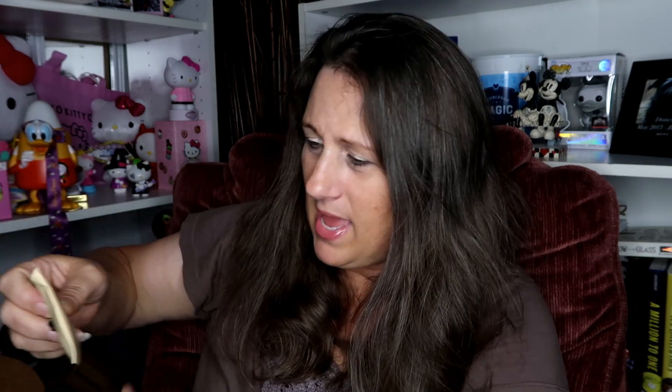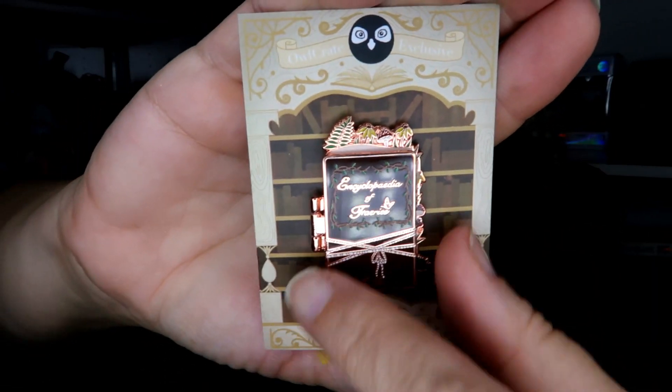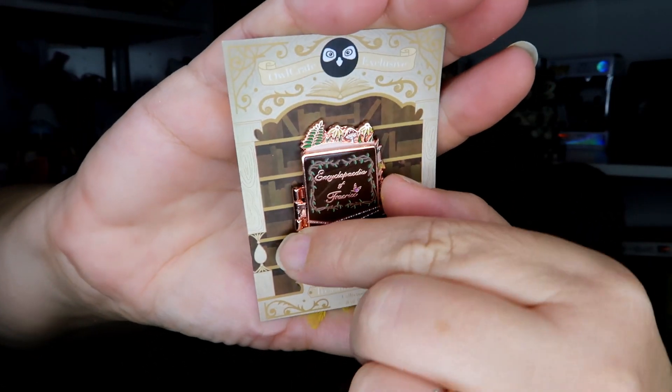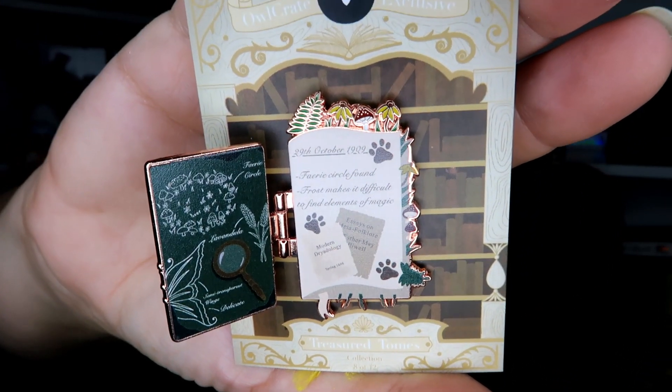We also have a pen! Each month you get another pen, and this one is like a door — an encyclopedia of the fairies style. Love the little backer card.